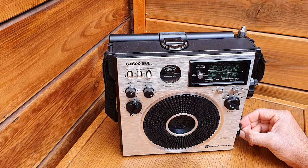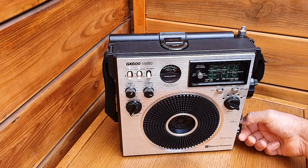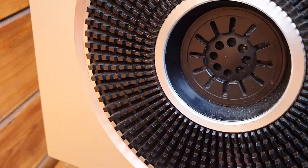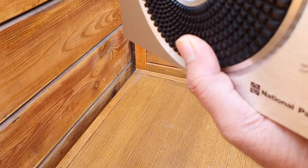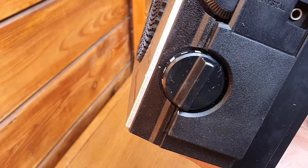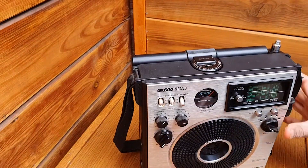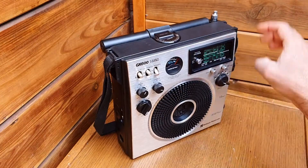This also has a timer — a sleep mode — up to 120 minutes. You can set the timer and after 120 minutes it will stop itself. It's a mechanical one — you can hear the noise.